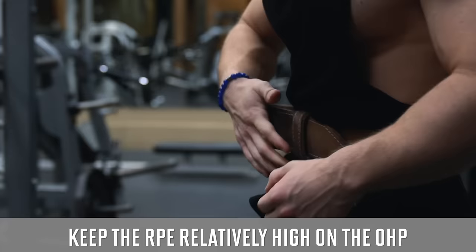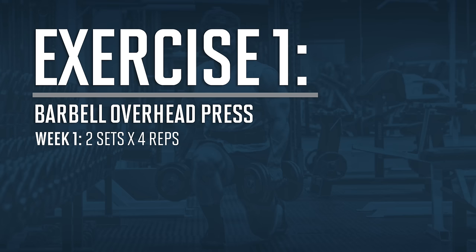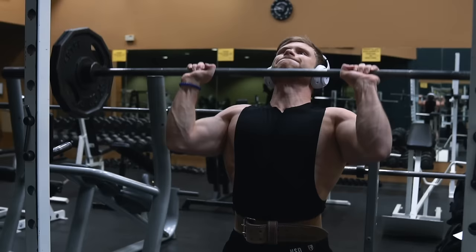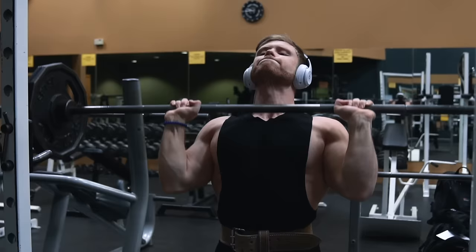Rather than blasting this movement with a lot of rep volume, we're going to be progressing by adding one set every week. So in week one we'll do two sets of four, three sets of four in week two, and then four sets of four in week three, before returning to two sets of four but with more weight in week four.